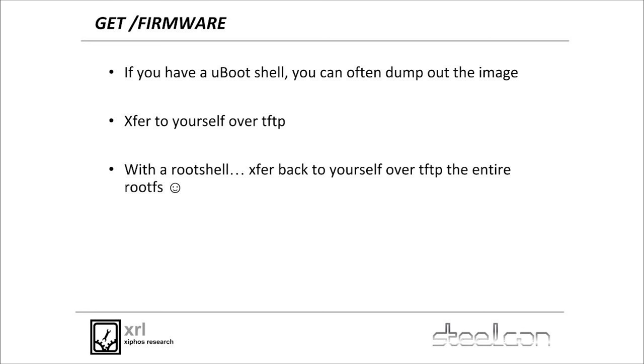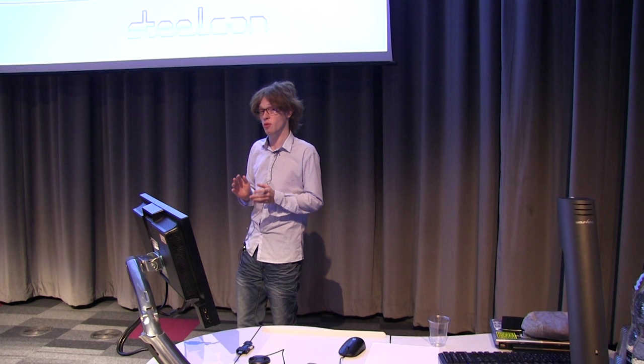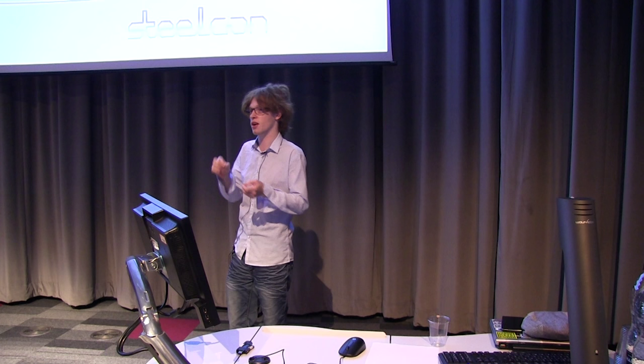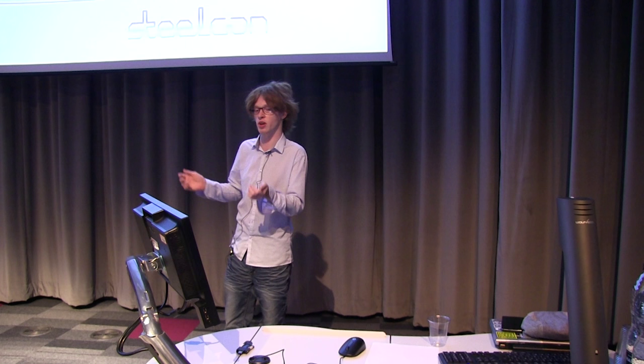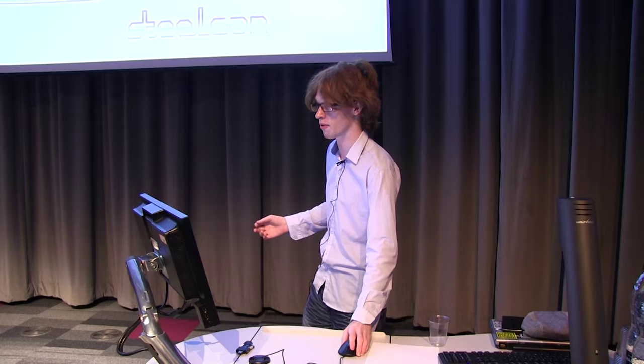If you get a U-Boot shell, they all behave a little bit differently. You can often run debug commands that dump out something effectively like a firmware image. Then you can transfer it over TFTP — hook up over UART to your USB-to-serial thing and over ethernet, and you'll often be able to transfer the entire root filesystem back to yourself over TFTP. Or if the box just gives you a root shell, you've got a root shell, so just copy all the files over and start an FTP server on slash and pull the entire thing down.